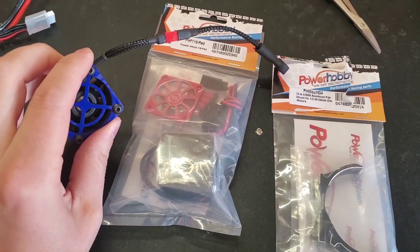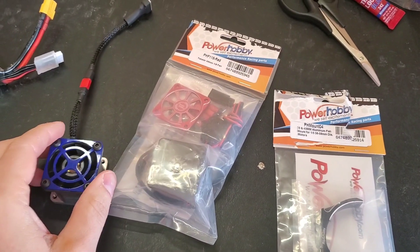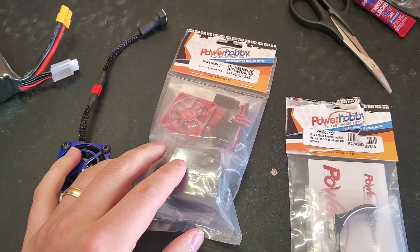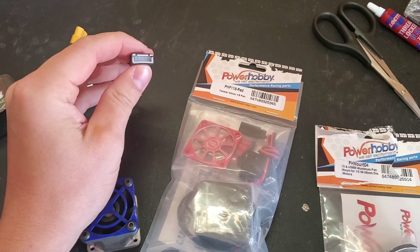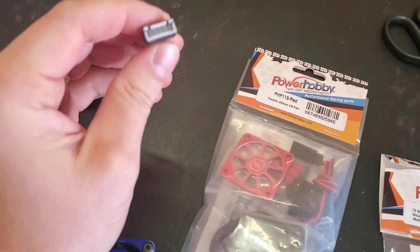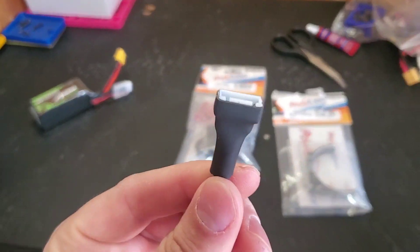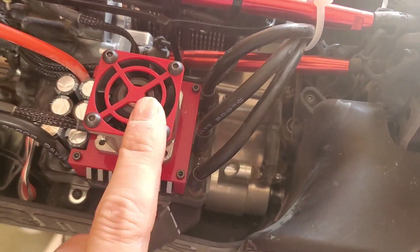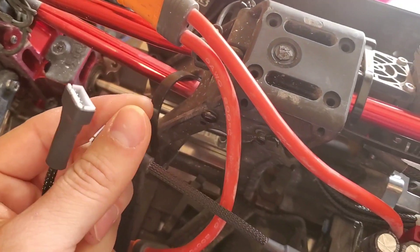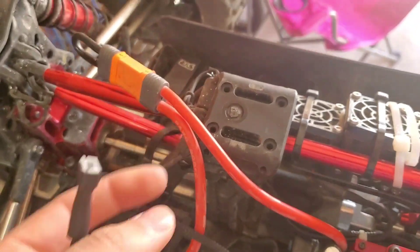So between this fan and this Game Changer RC fan, this is a game changer. I'm going to test out and see which one is stronger on 3S and 4S, because this one is a 4S balance adapter and this one comes with a 3S. With this being a 4S balance adapter and the Game Changer RC fan on my Max 5 also being a 4S adapter, I kind of want to hook both of these up to the 4S balance leads.